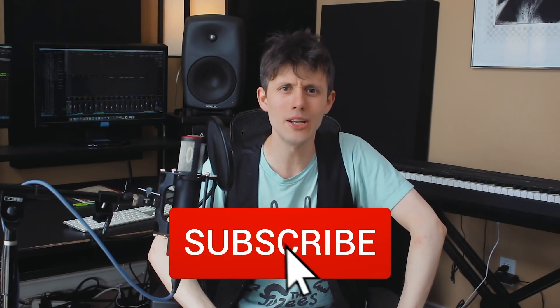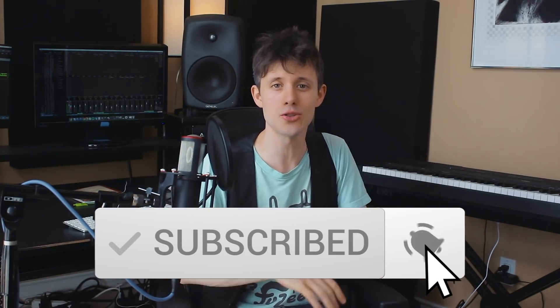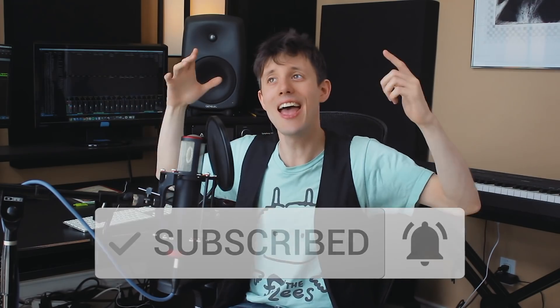Alright guys, if you liked that, hit that like button, subscribe, and ring that bell so you know when more videos like this come out. Check out the link down below to try Filmora totally for free. Leave any comments in the comment section letting me know your crazy ideas for the next videos — I definitely check those out, and I got some ideas coming up that I think are going to be pretty fun. I'll see you guys then. Watch the next video, peace.